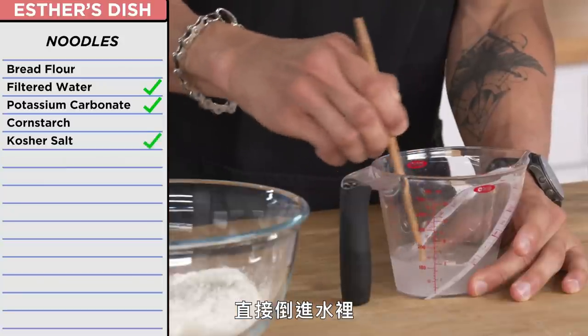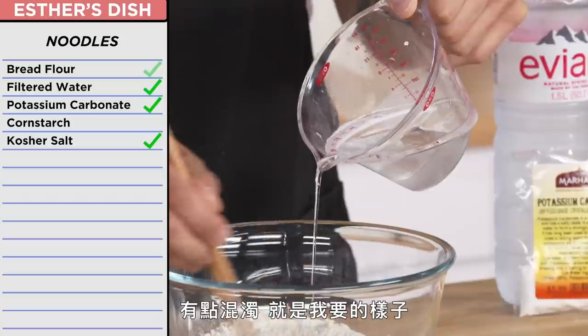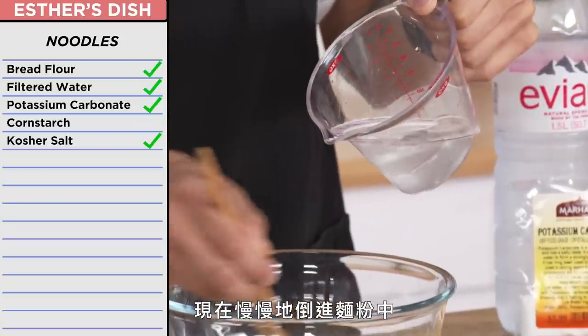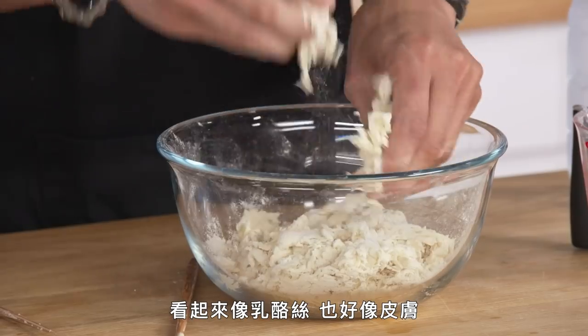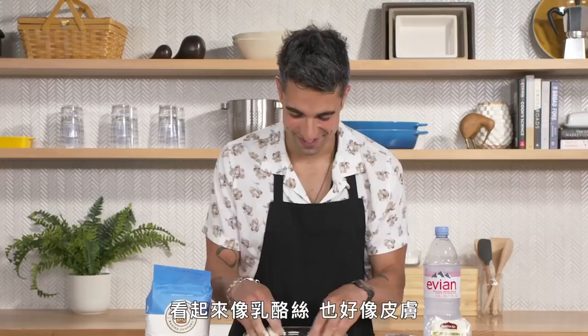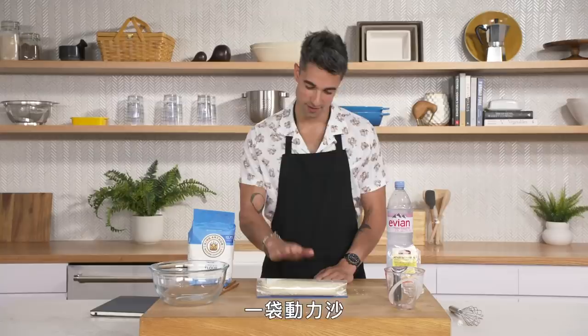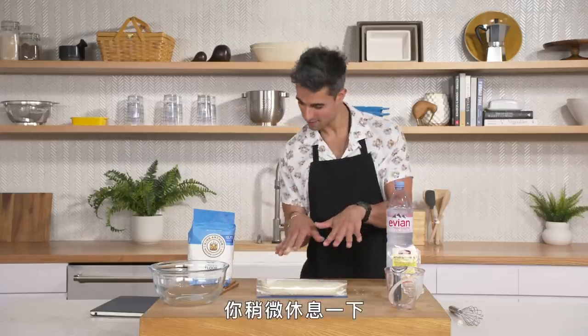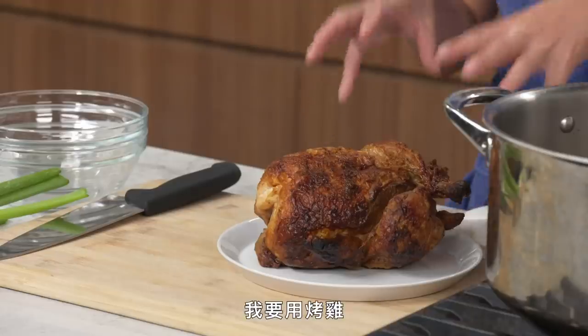Time to get started on the ramen noodles. I've got potassium carbonate and salt — just going to throw them into the water, nice and murky. Now I'm just gonna add this to the flour slowly. Nothing's exploded yet, so that's a good sign. It looks like string cheese, or like skin. Bam — one bag of moon sand, just chill there for a bit. Esther just got the rotisserie chicken and there's actually a lot you can do with it for ramen broth.